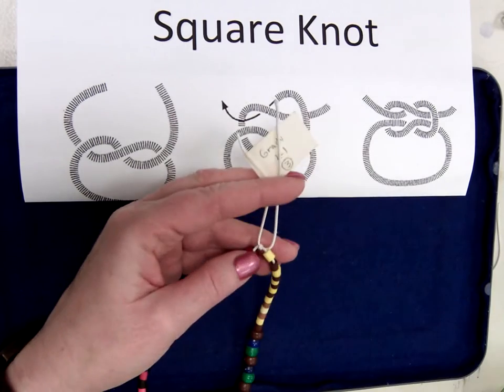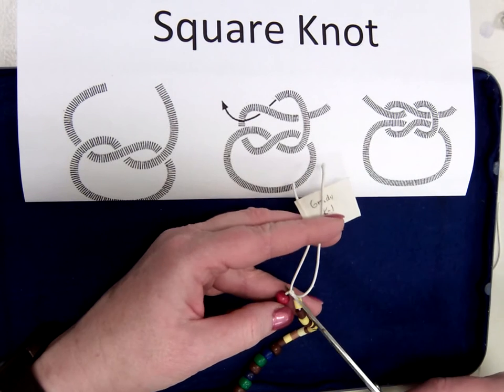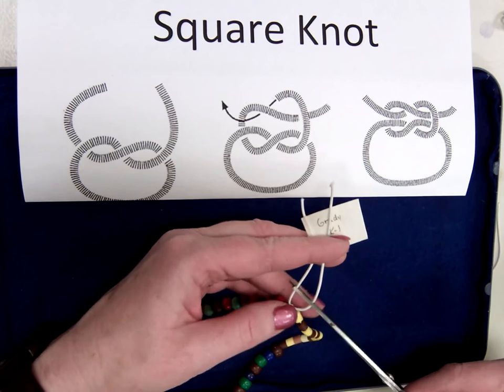Now trim it about a quarter inch from the knot. If you cut it right by the knot, the knot will eventually work its way undone.